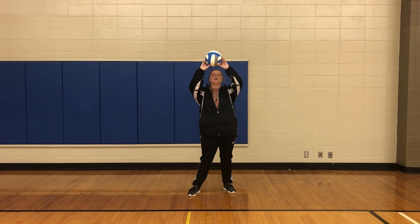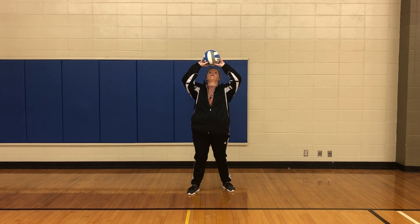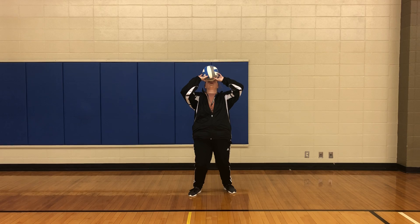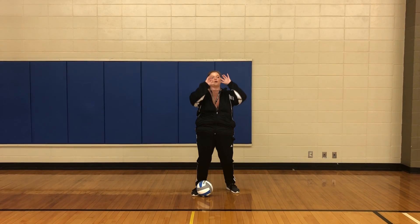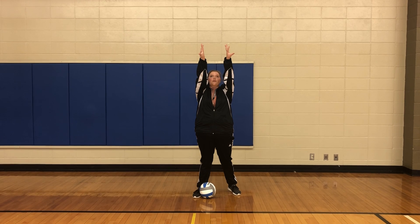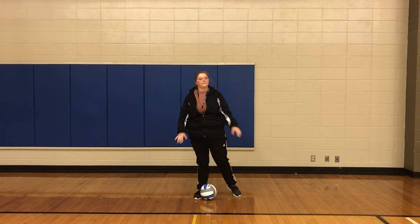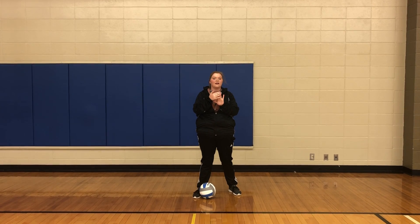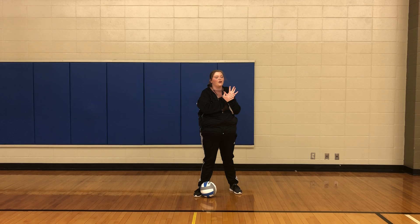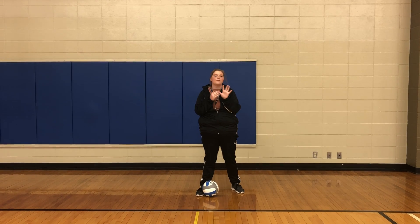You'll hit the ball about four to six inches above your forehead. And then when you push up through to set the ball, you're going to push through and form a square with your hands. You also need to remember to hit the ball with your fingertips and not your palm. Where do you need to hit the ball? Fingertips. That's right — you need to hit the ball with your fingertips.